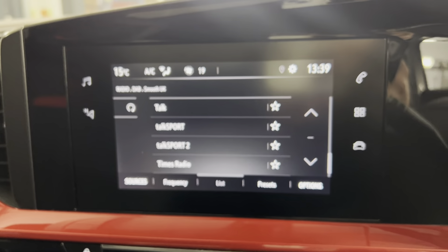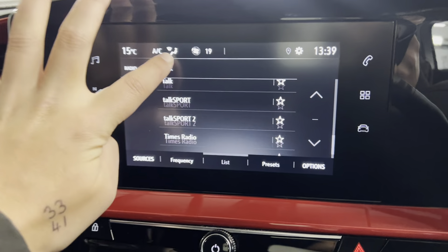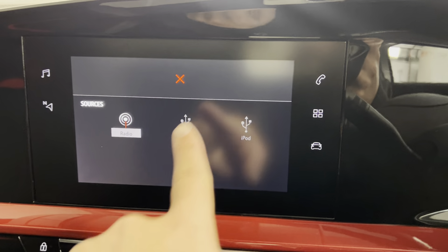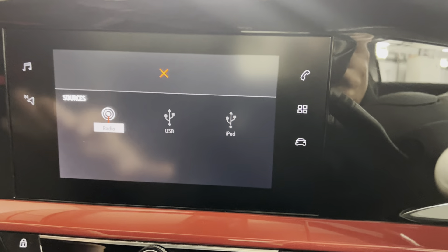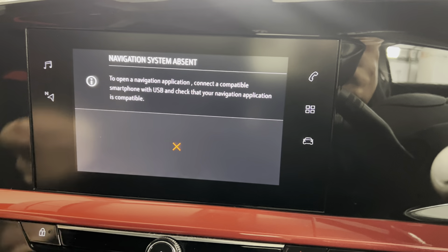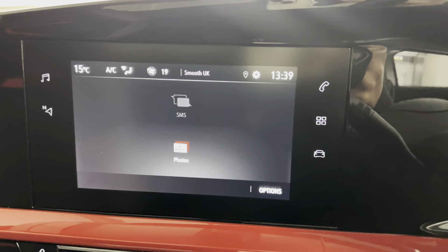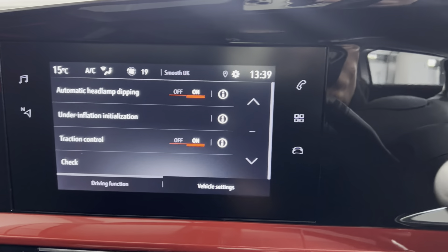Moving on up to the infotainment screen, we're here in the radio. We've got FM and DAB radio — we're currently in DAB. If we go into sources, you've got USB so you can connect your phone via USB to play your music through the car. For navigation as well, you just need to connect your phone with the USB again and it should show up on the infotainment screen. And then you've got all your usual car settings as well.